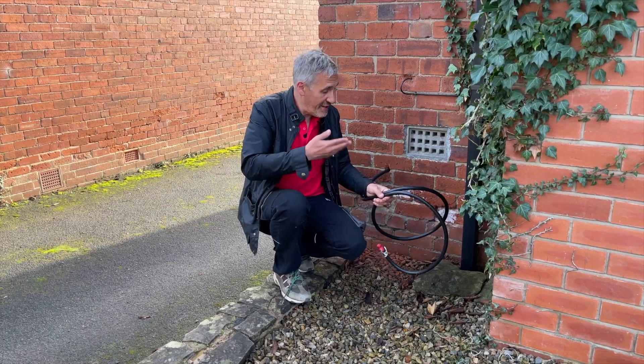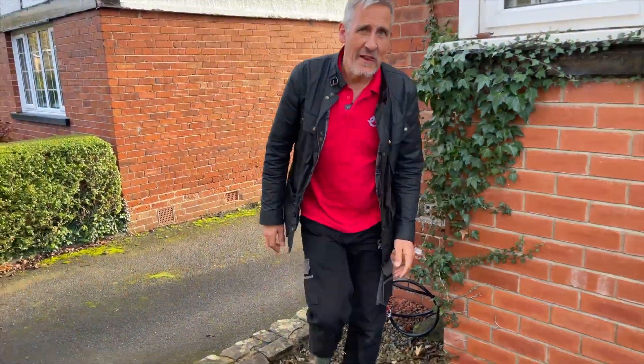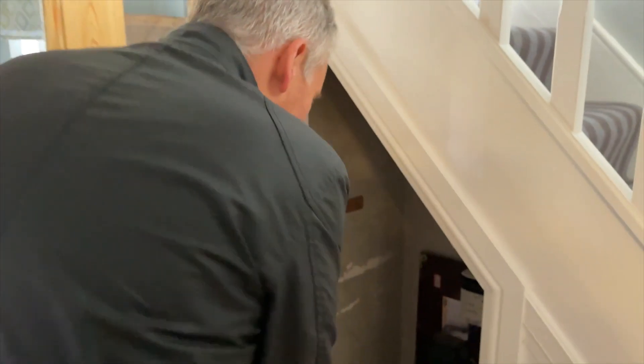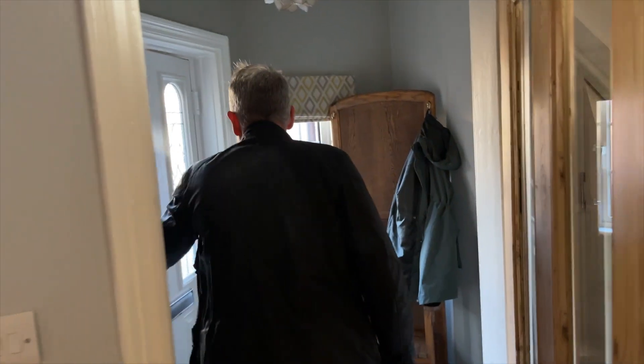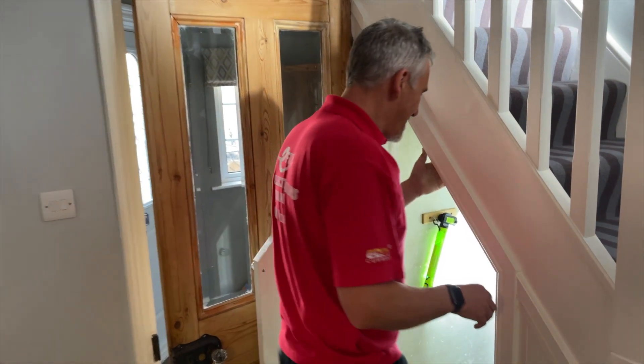The cable's already hanging out the wall but there's no sign of Ross, so let's go and find him. Still no sign of Ross. He's escaped down with an SDS drill. I've just walked into the project and got a job. I'm beginning to see why Ross said this job was going to be easy.